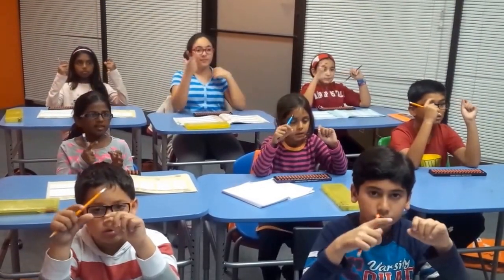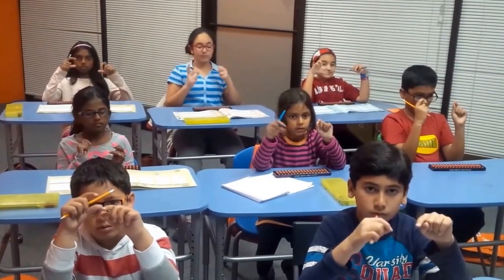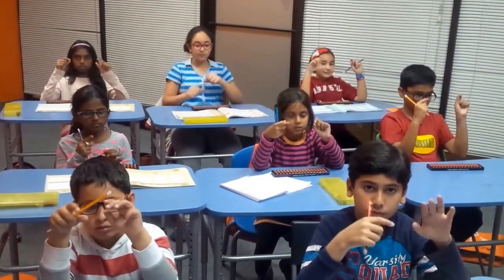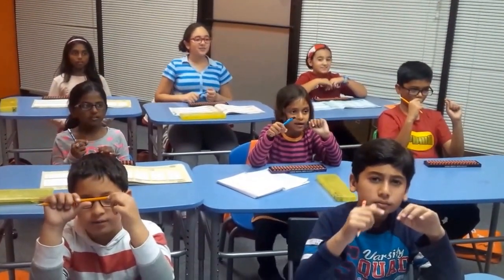8 plus 2 plus 7 plus 3 plus 5 plus 1 plus 4 plus 9 plus 6 plus 3 plus 6 plus 4 plus 8 plus 2 plus 7. That is 75! Very nice!